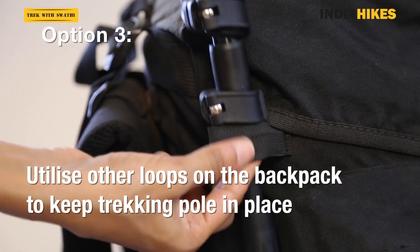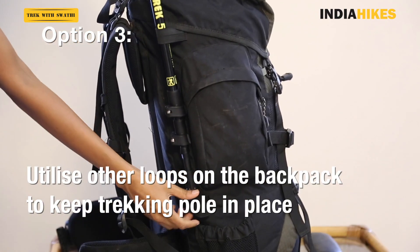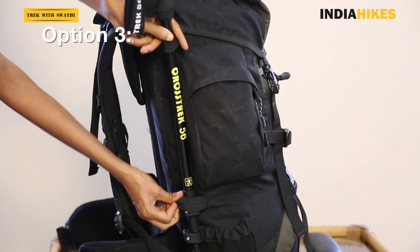Some backpacks have small loops on the sides. If your backpack has this, it's a great option to put your trekking pole inside and leave it there. It won't fall off and it will stay secure throughout its journey.